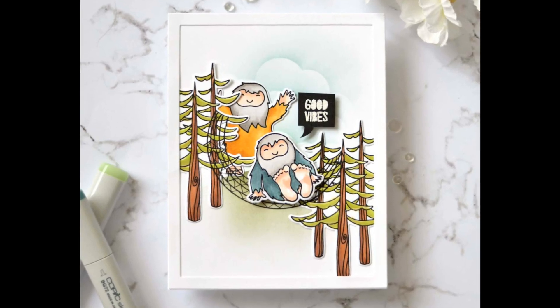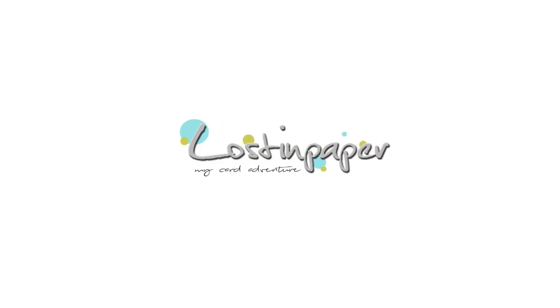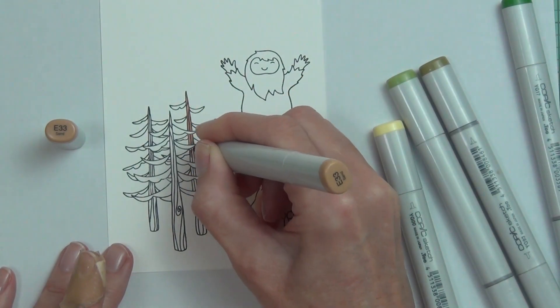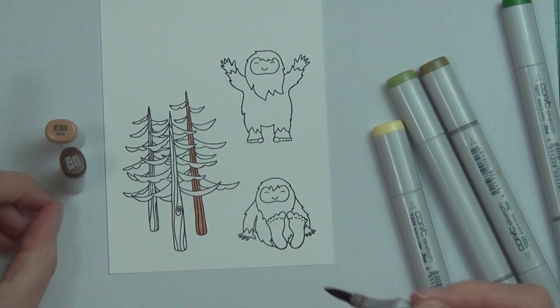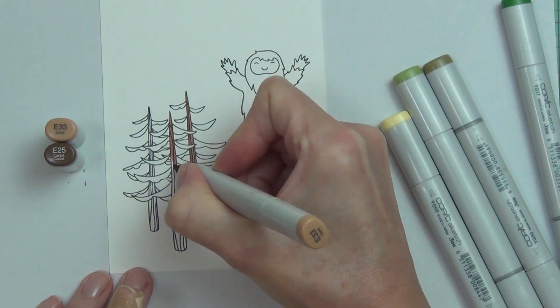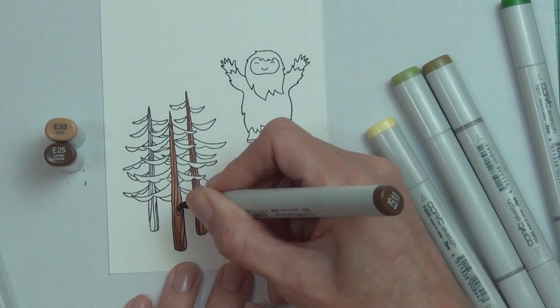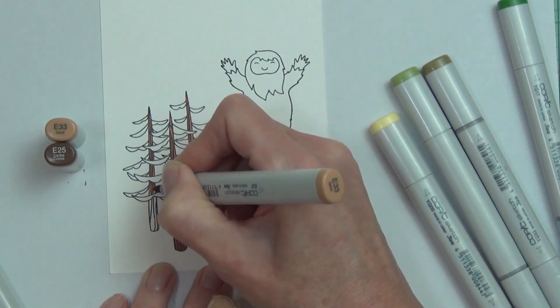Today I thought it would be fun to create a scene. Hi, it's Teresa on Lost in Paper and I've been having such fun with a new release from Ellen Hudson. This release was created by Julie Ebersole, and she always has amazing stamps and dies — she really puts a lot of thought into the stamp sets she creates. This one is called Little Scotch.